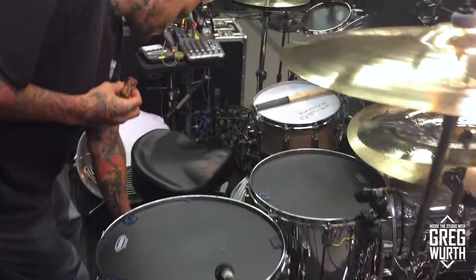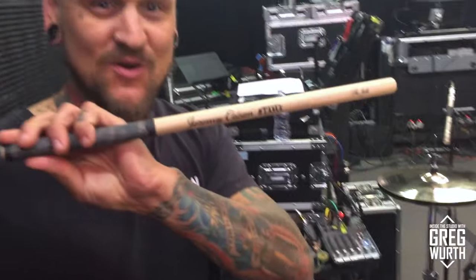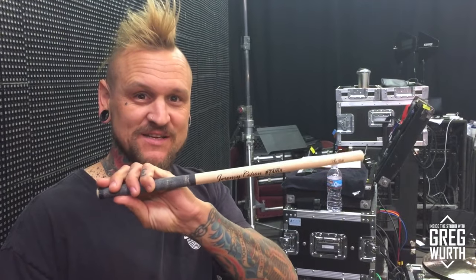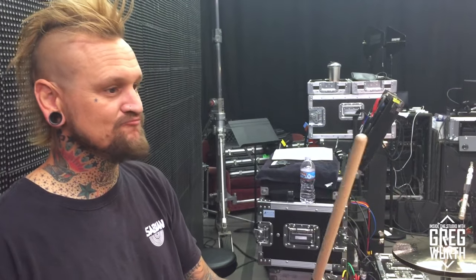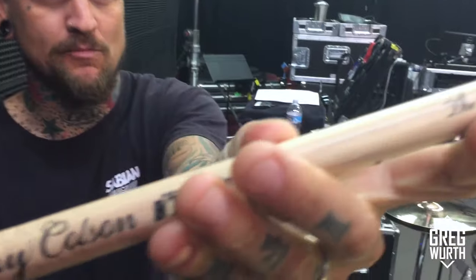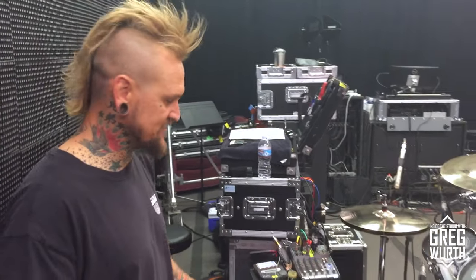It's a bell brass — a reissue Tama bell brass — and it's pretty awesome. My sticks are the Jeremy Colson signature drumsticks from Tama. This one is a double butt-ended stick and has the name of my daughter on it — Jet. I use this for the left hand.